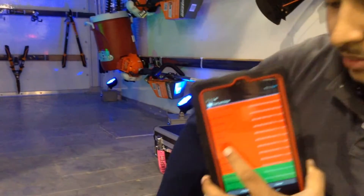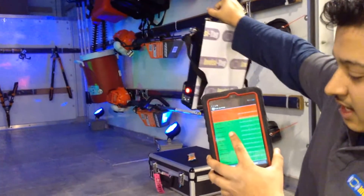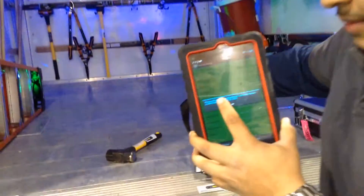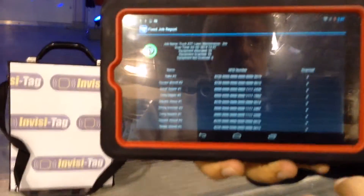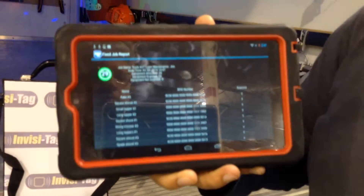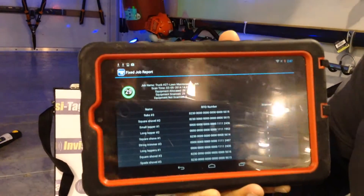What I'm going to do is wave our portable RFID box — our magic wand — around, and as you can see, everything is going from red to green. Once everything is detected, a message pops up saying you have all your equipment for this job, this day, this time — you're good to go. Hit OK, and here is your report. In less than 20 seconds, we were able to detect 29 pieces of equipment instantly.